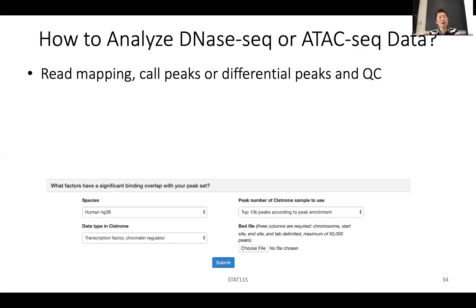You want good overlap and the peaks should have good evolutionary conservation, because those are supposedly important binding sites. So you can use standard ChIP-seq QC for all of this DNase stuff.